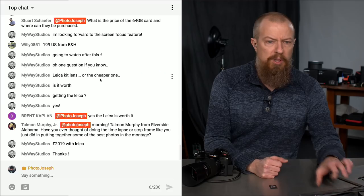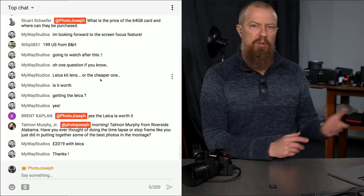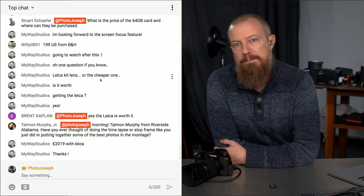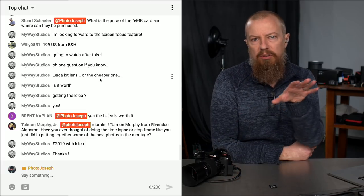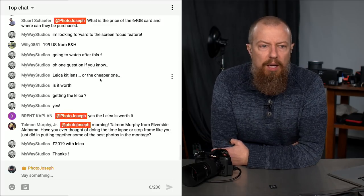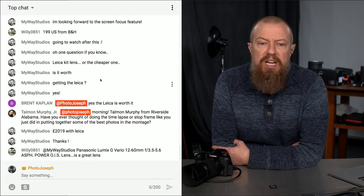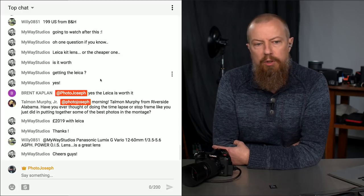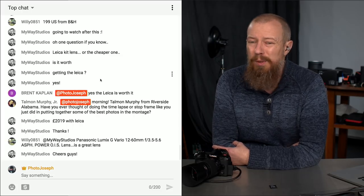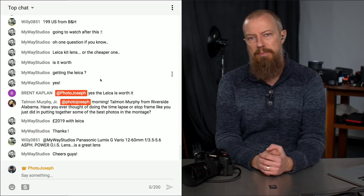Talma Murphy from Riverside, Alabama asks about doing a time-lapse or stop-frame montage of the best photos. I could do that — I shoot movies if I want animated things. Brent confirms the Leica is worth it. Willie clarifies the specs: 12-60mm f/3.5-5.6, aspherical, with power optical image stabilization. It really is a great lens — surprisingly so, because I didn't think I'd like it given the variable aperture, but it turns out it's pretty awesome.